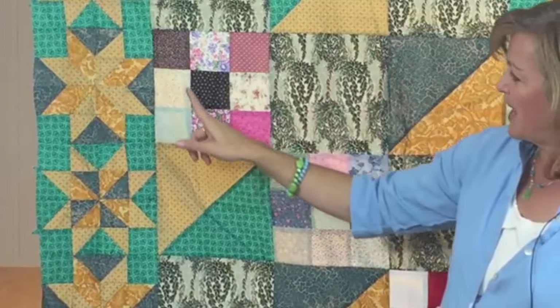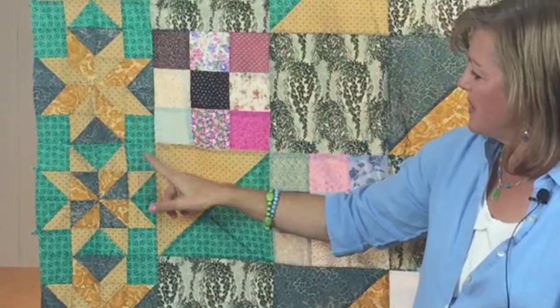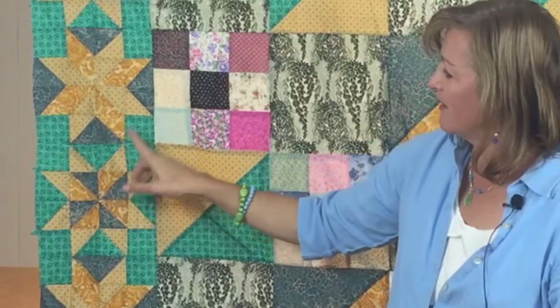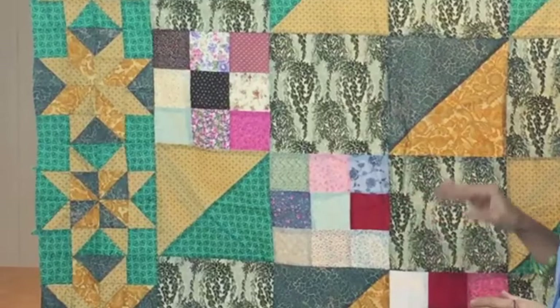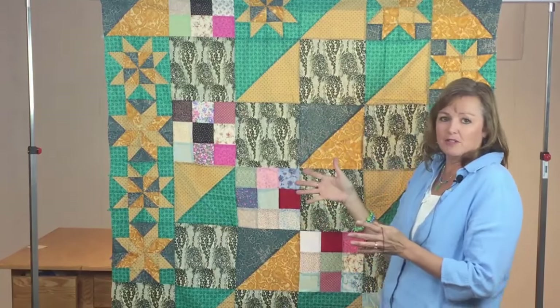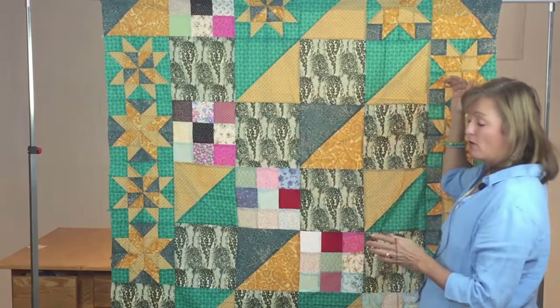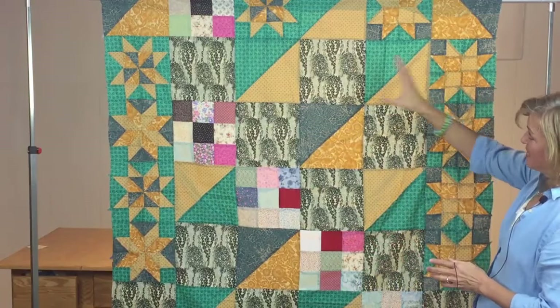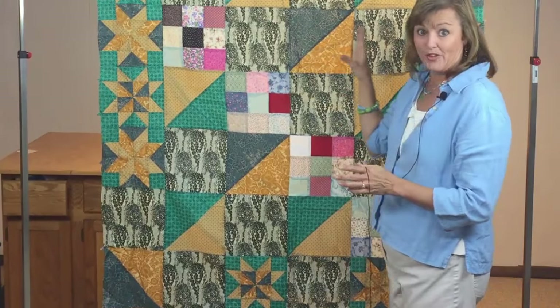Some blocks, like this one, have different colors in the background. Most of them have just the same green in the background, but this one mixes it up — almost as though she ran out of fabric or got tired of putting it together one way and decided to just mix it up. You can tell there's not a lot of planning here because she had a certain number of star blocks and put them where they would fit: four here, four on the side, two on the bottom, and two on the top — in asymmetrical areas so they look even on both sides.